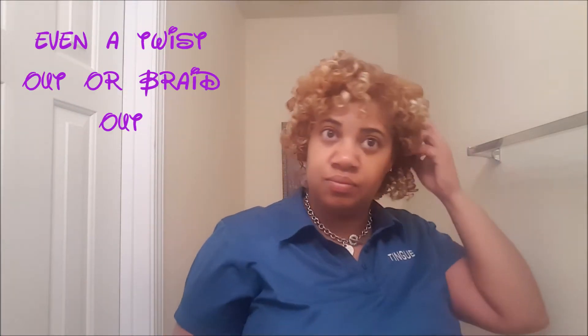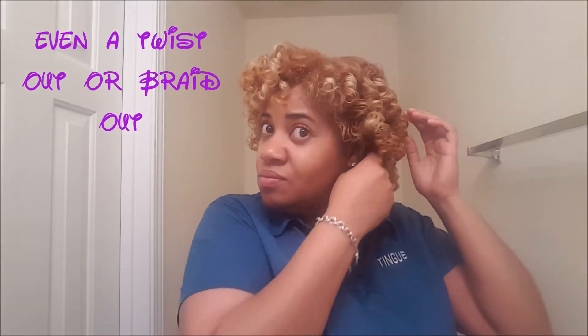This was really supposed to be a wash and go, but as you can see it turned into something totally different — but still super cute. I would definitely use these As I Am products on this type of style again. The style lasted about five days, the hold was really great, and it wasn't stiff or anything. I'll leave some pictures below so you can see what my hair looked like a couple days later, and also my boys' hair because I did their hair too with these products — I did a twist out on both their heads and the twist outs came out really, really nice.